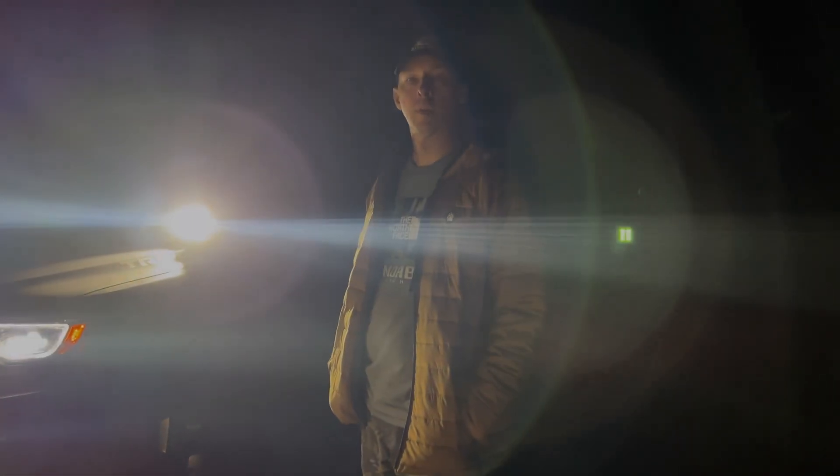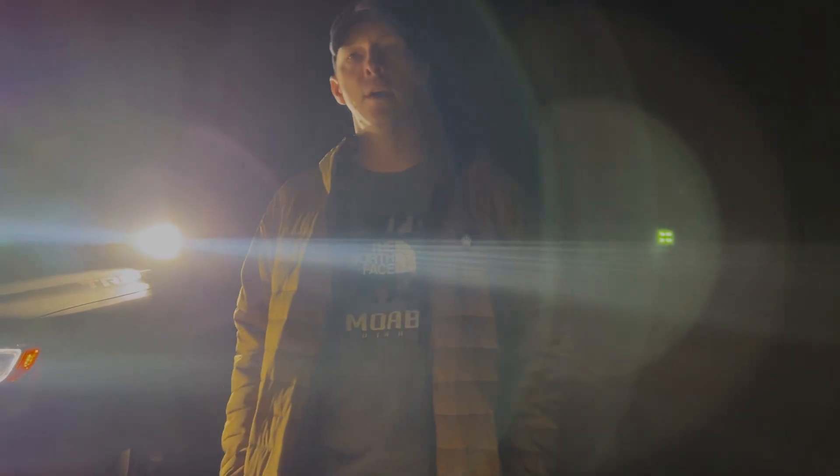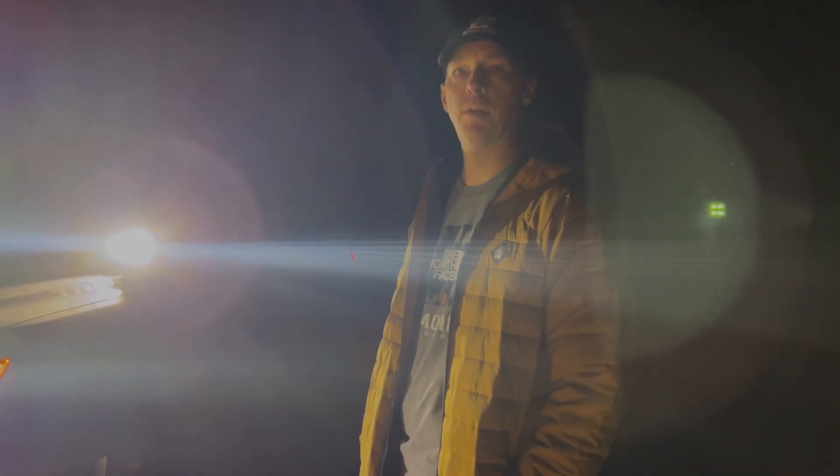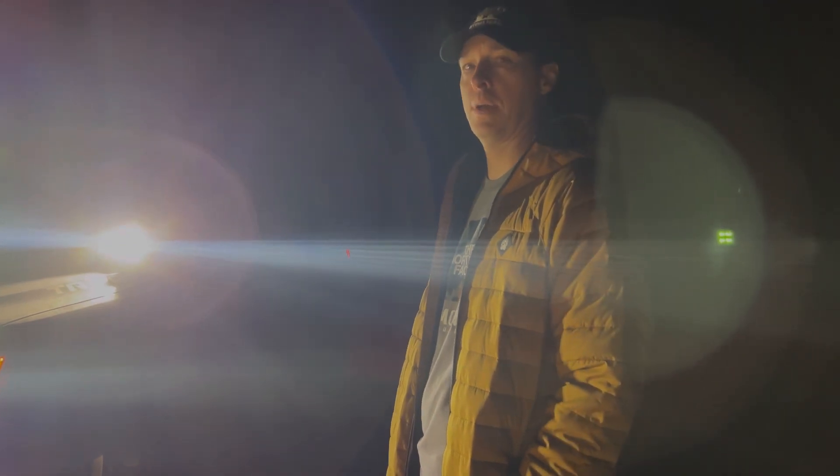Hey, this is Adrian. Welcome to Funky WK2, our YouTube channel for our Grand Cherokee and our off-road animal stuff. You can't see me because it's nighttime — I can actually see you. I wanted to do a little walk-around of 'Tripod' so you guys could see the different bumper setup, the different light setup, and all the different things we've got on it.